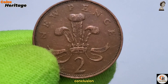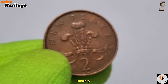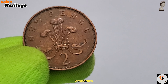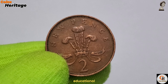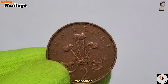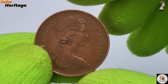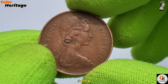In conclusion, the 1971 UK 2 New Pence coin stands as a significant milestone in the history of British coinage. From its meticulously crafted design to its role in the decimalisation process, this coin embodies a pivotal moment of change and modernisation. Whether found in collections, educational displays, or remembered in the stories of those who lived through the transition, the 2 New Pence coin continues to hold a special place in British heritage. As we reflect on its legacy, we are reminded of the enduring impact of decimalisation and the values of progress and unity that define the United Kingdom.